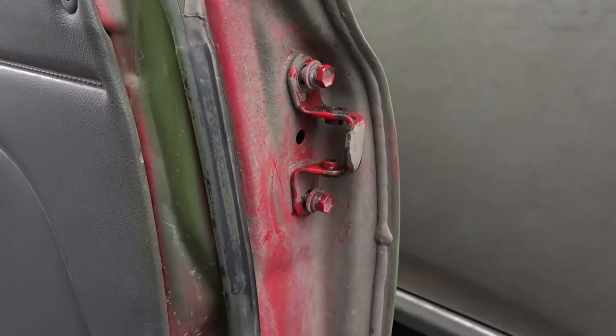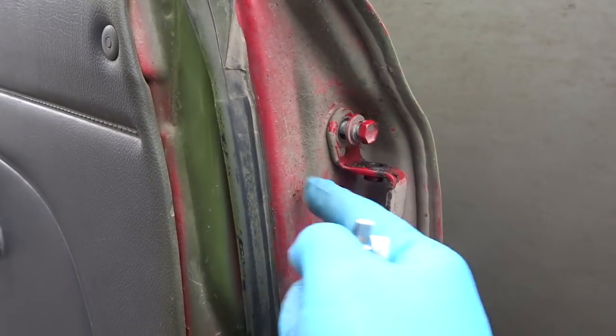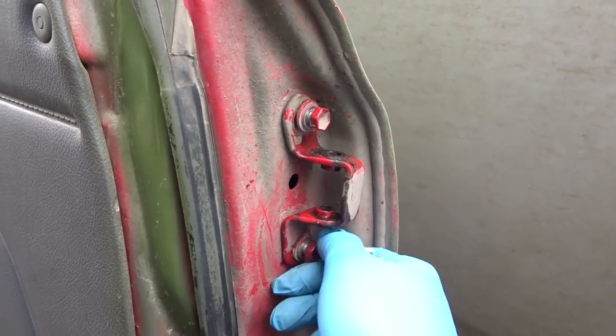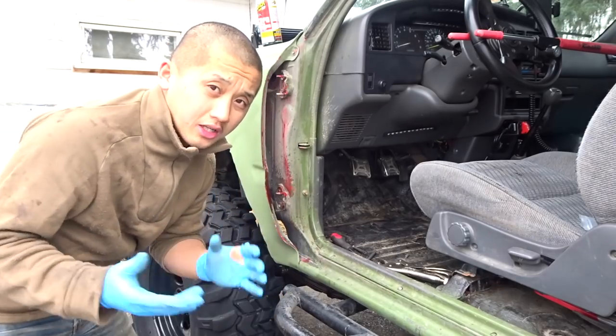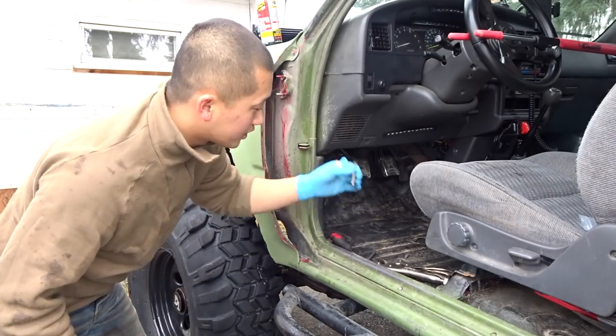Once you've taken out the stock hinges, go ahead and remove the stock pin. Then go ahead and remove the door hinges and put them back onto your door. Go ahead and tighten these four bolts. Once you have the door hinges on, it's time to put the door back on — you want to line it up and slip in the new clevis pin.